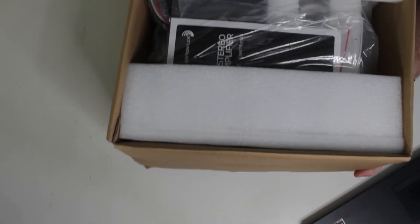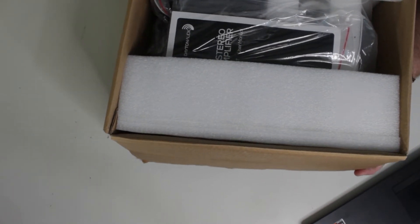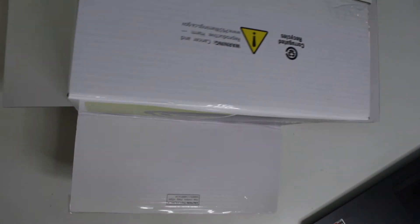Another thing that it had that was a requirement for me is a sub out. But wow, it's a big box.